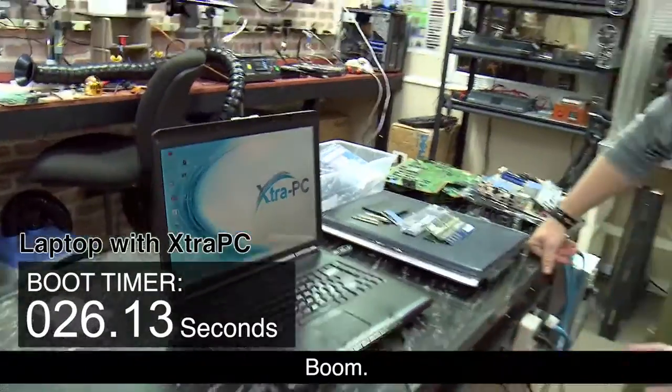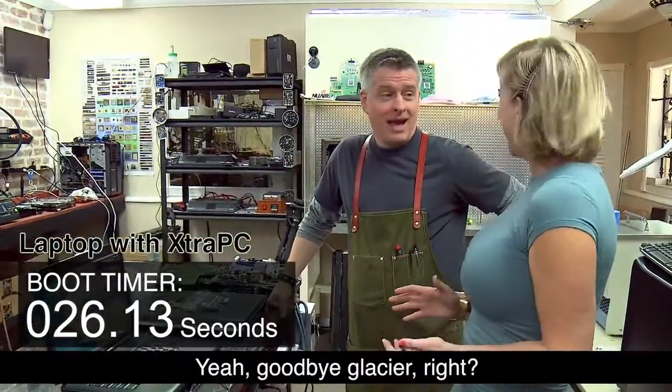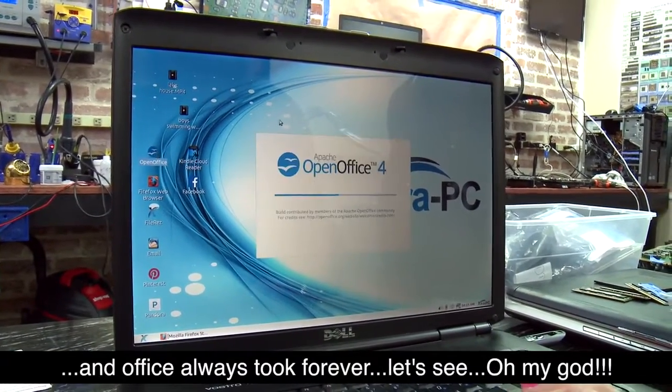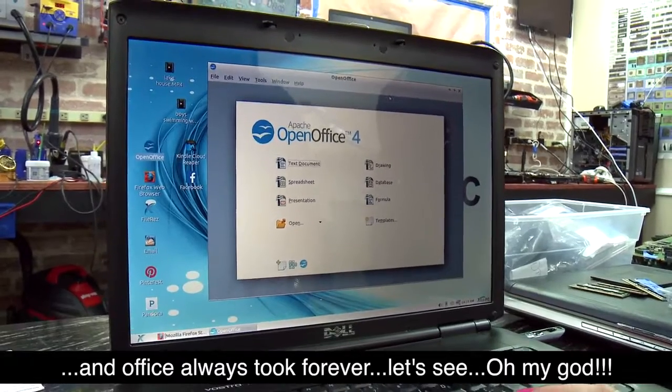Boom! That was fast. Oh my gosh — goodbye Glacier, right? Oh my gosh, such a difference. An office always took forever. Let's see. Oh my god.